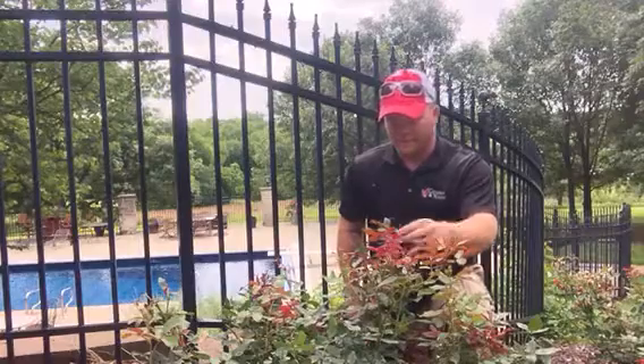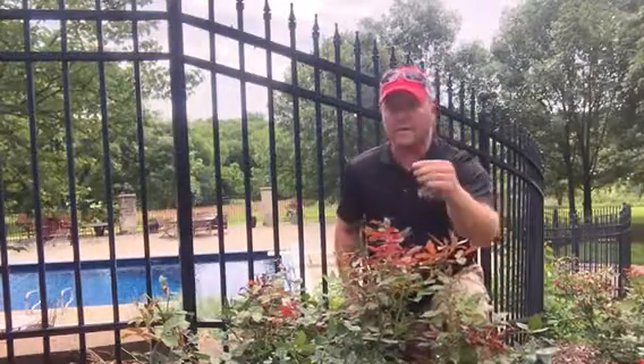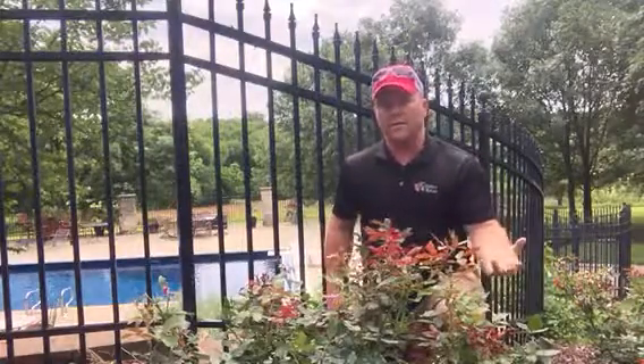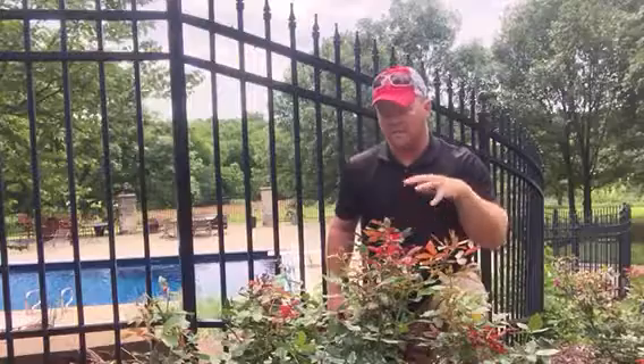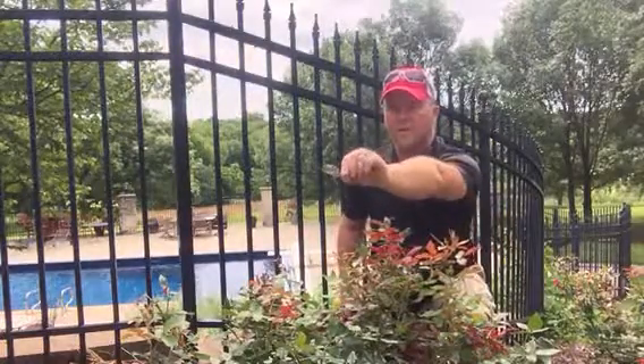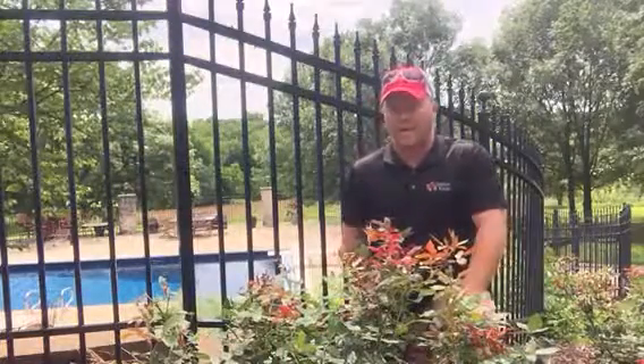They're a tiny little bug. I'll try and grab one here. I'll post another picture online of them, but they start out as a grub in the lawn, come up, and they eat roses like crazy. You can see some of the leaves here where they've almost eaten completely through them. All these roses have them on there right now.